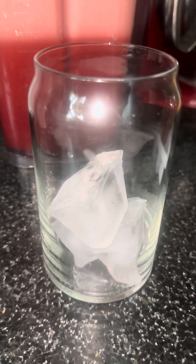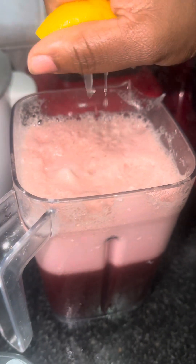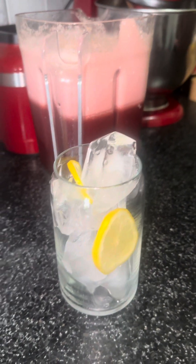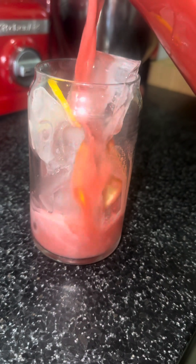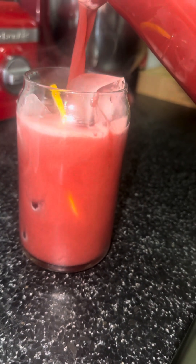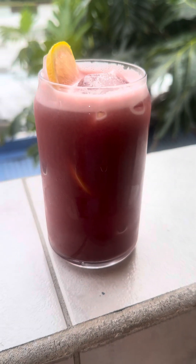Anyway, I finished blending and added some sugar to sweeten it, because the pineapple wasn't really that sweet, and the hibiscus leaf has a bitter flavor. I added slices of lemon in the glass with some ice and poured it in to try. Let me tell you, oh my god, it is so good — you know when you have a drink and you want to go back for another glass, and another, but you have to stop yourself? Well, this is the one.